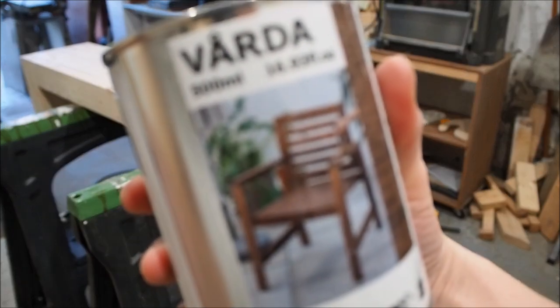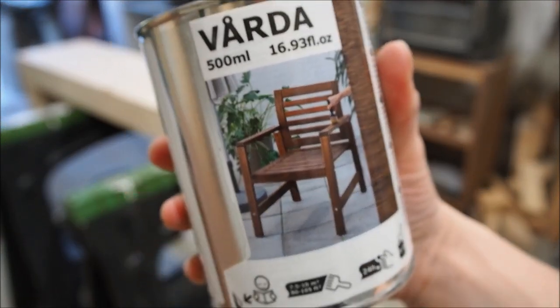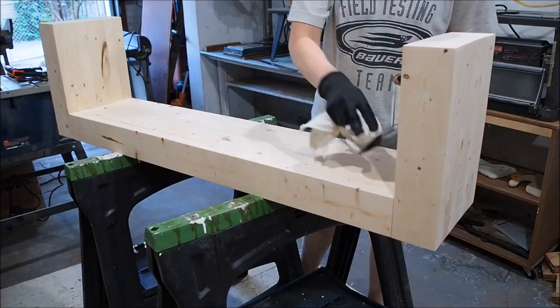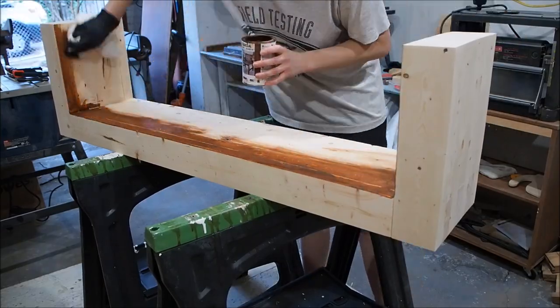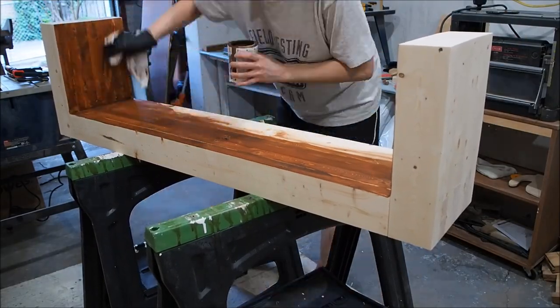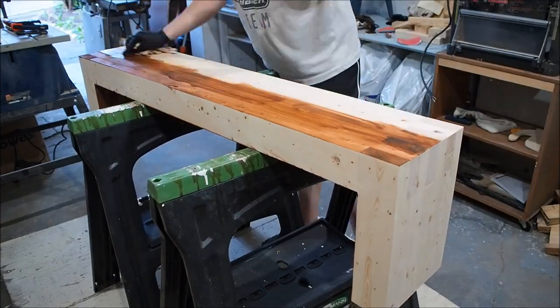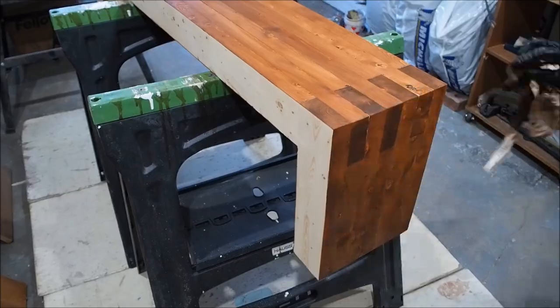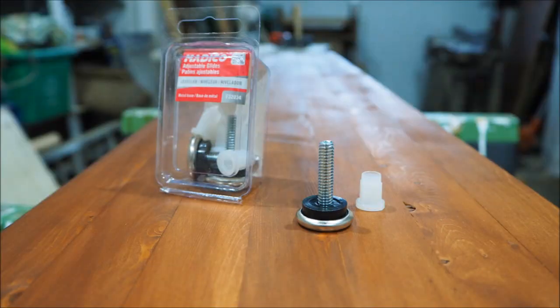Because this is an outdoor bench, you need to protect it with an outdoor finish to protect it from the rain and the elements. I chose to go with Varda by IKEA — a furniture protector and stain. It's a two-in-one product that protects from the elements and gives it a nice honey brown finish. It goes on really easily, just wiping it on in a single application.